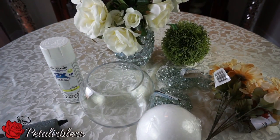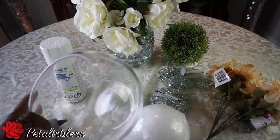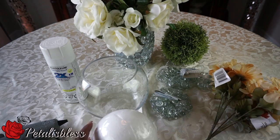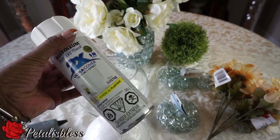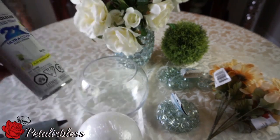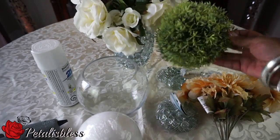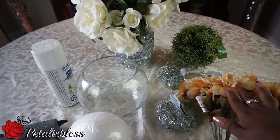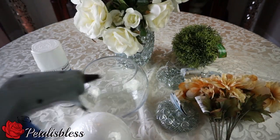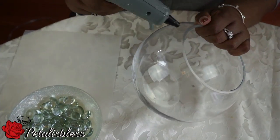Hi everyone, Petal is Blessed here. I'm coming on today with another DIY for you guys — I'm going to be doing some decorative vases. Here are the items we're going to need: I got this vase from Dollarama, the foam ball and beaded stones from Dollar Tree, some spray paint from Walmart, flowers from Dollar Tree, and this topiary ball from Dollarama. And of course our glue gun. Let's get started!